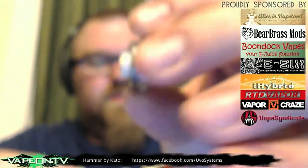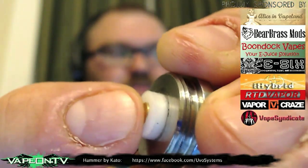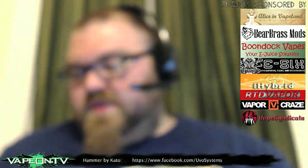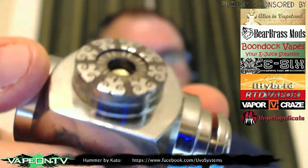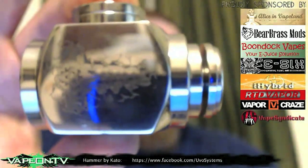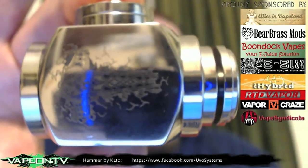The positive pin on this cap is pretty neat — it's actually self-adjusting, it's spring-loaded. You can see it moves. The pin on the other side does the same thing. So it's self-adjusting, and that's how you form the positive connection. And this is what the device looks like without an atomizer on it — quite hammer-like.